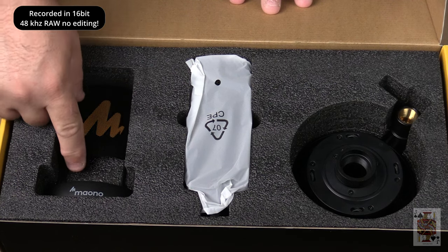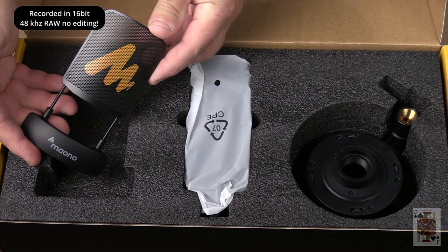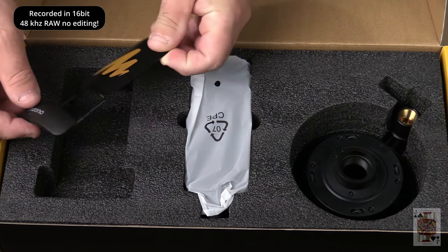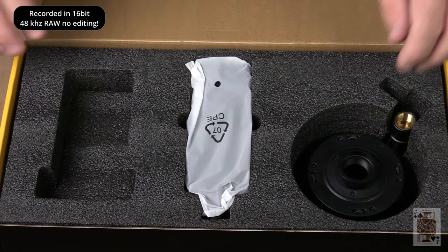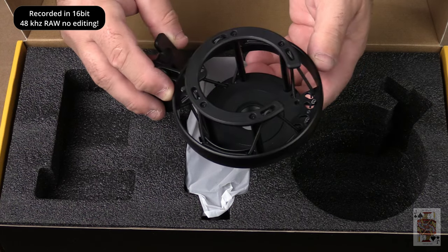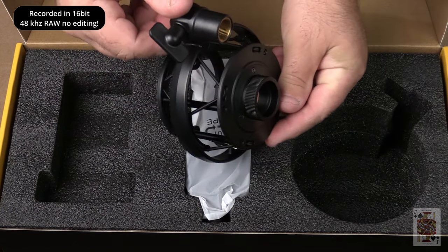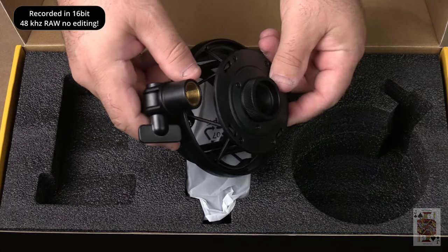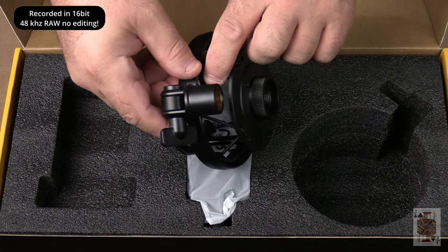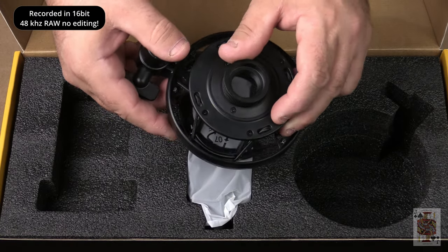It comes with a metal pop filter, and this works really well to remove the plosives in the audio. We also have our shock mount — this thing works really good too. I was actually moving the light stand in the next video shot and bumping it throughout the video, and you could hardly hear the transfer into the microphone from the shock mount, so it worked really well.